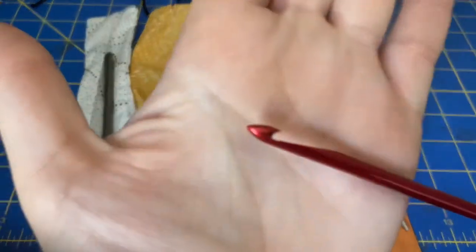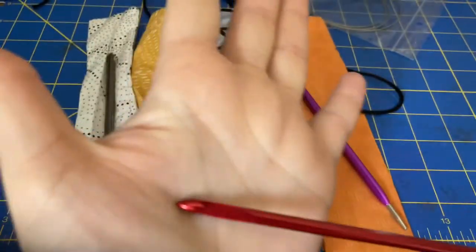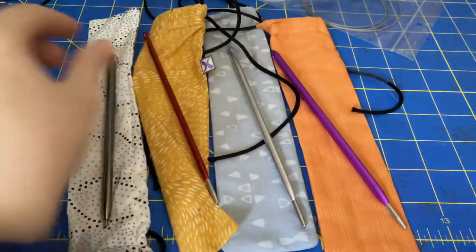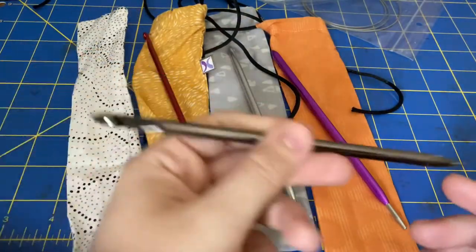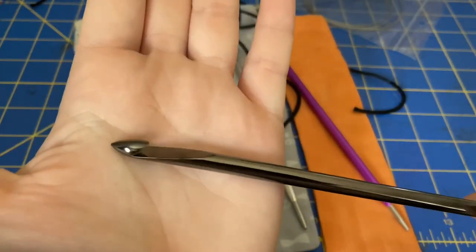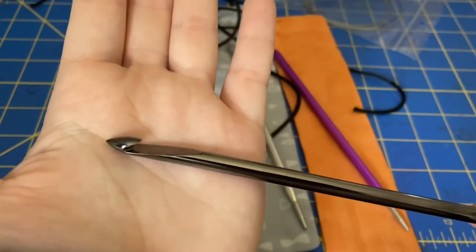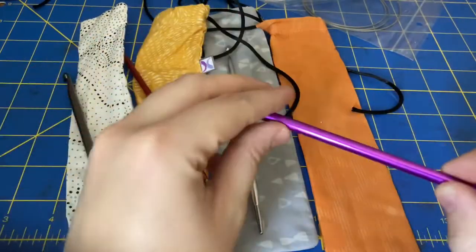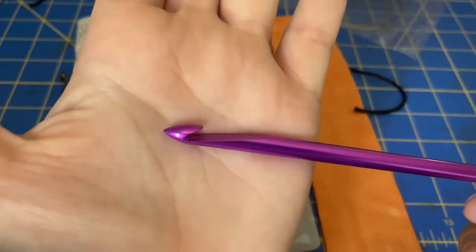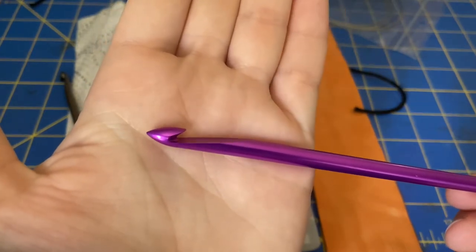My favorite part about these is how sharp the tip is — I can really get into the stitches that way. The colors are really nice too, obviously. The black nickel is my favorite of the four, although it shows fingerprints a lot, so that is something to keep in mind. If you don't like that, you might want to go with the more matte look of the anodized ones.